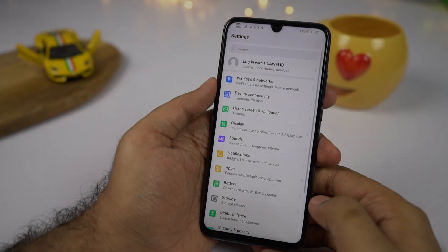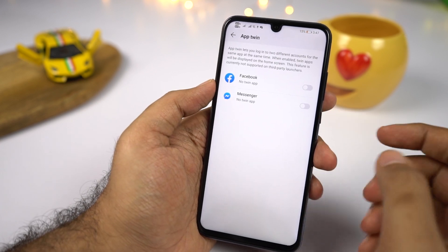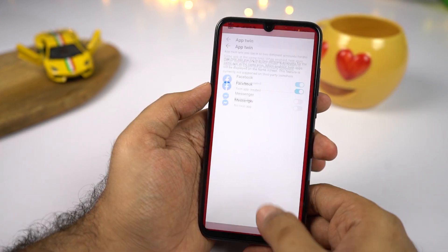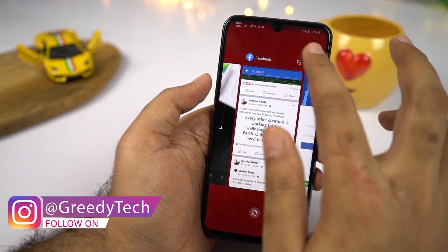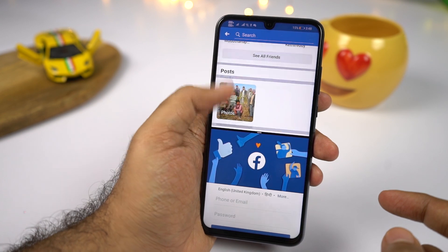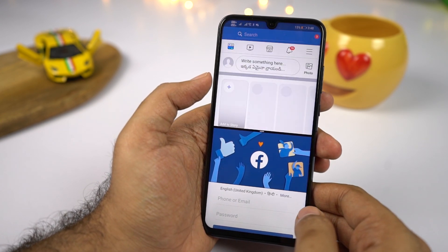We have App Twin, which allows you to use two instances of the same application on the same phone. For example, if you have two WhatsApp numbers or two Facebook accounts and want to use them on the same phone, you can do it using this feature. In the same way, we can have two WeChat accounts, two Instagram accounts, and so on. Right now, it can only be used for limited applications.